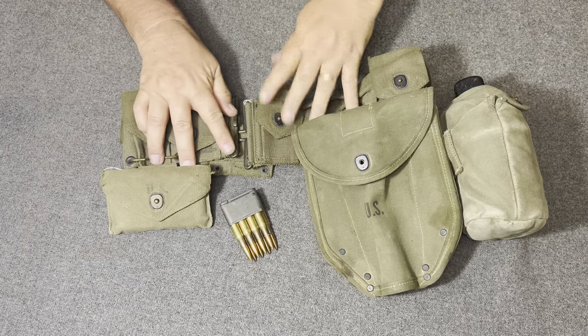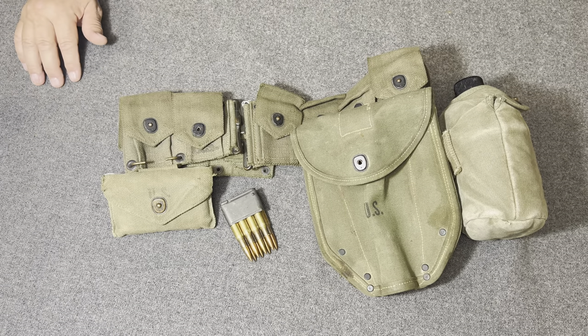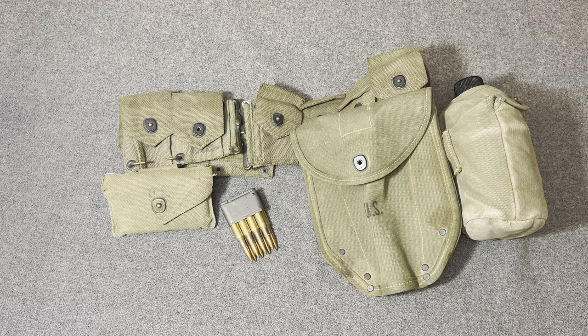But until then, this was the type of gear right here — stripped down. They left the pack behind, the mess kit behind, the bedding behind. They simply would take the essentials into combat. Thank you for watching the Web Gear Review.